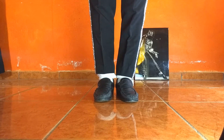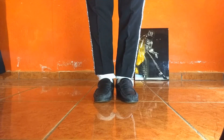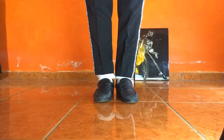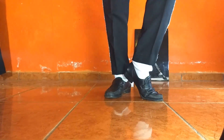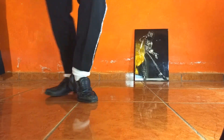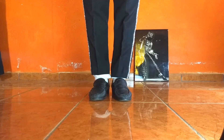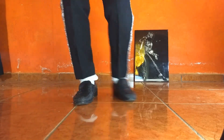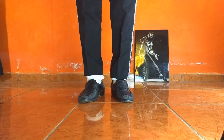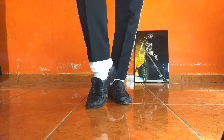El primer punto es que para comenzar tenemos que tener la posición básica del side slide. ¿Cuál es el paso del side slide? Pues el side slide es el que hacemos de esta manera. Pero obviamente aquí será invertido, es decir, ya no la debemos a la derecha, sino hacia la izquierda. Solamente es la posición. Entonces, posición de side slide hacia la izquierda.